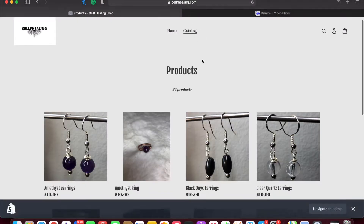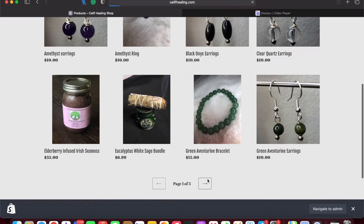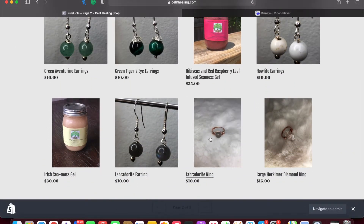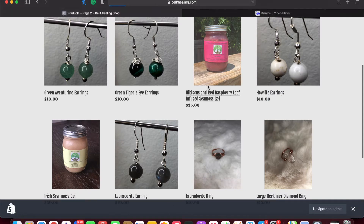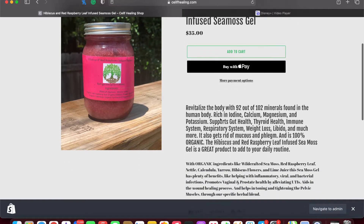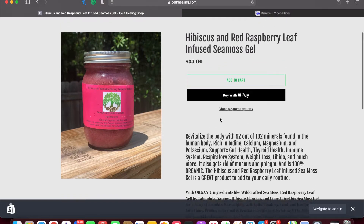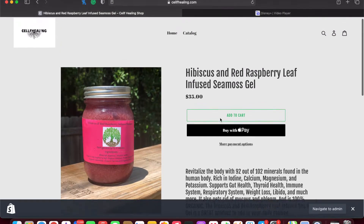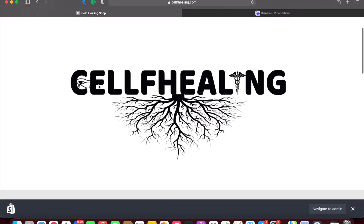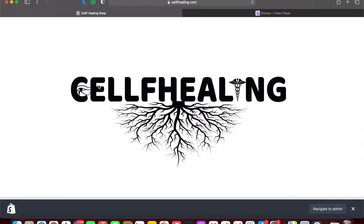We have the crystal jewelry, the earrings, the rings, the sea moss, the sage, and then some more earrings. All of these products are being handmade either by me or somebody else. When you get into one of the products, you see we have descriptions that explain what it's good for, and we have the ingredients so you know what you're putting into your body — health as well. We wanted to make sure everybody understood what they were getting into. Show some love, some support — the more y'all pour into us, the more we can pour back into y'all. The Self-Healing Shop — come heal yourself, peace.